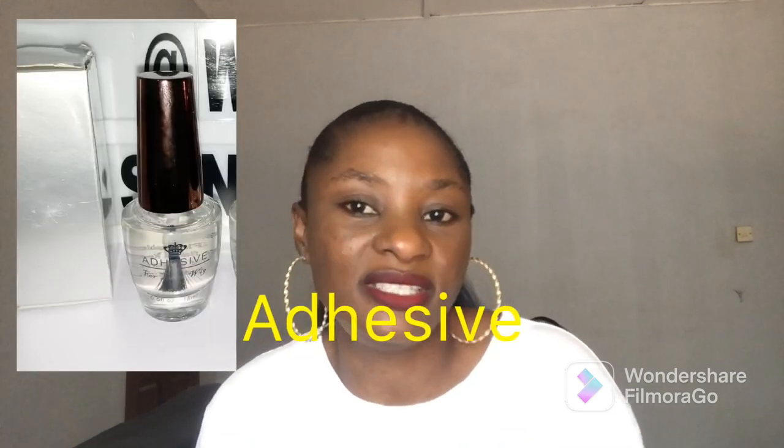You can go for BMA Glue if you have the patience to use it, but I don't really recommend it for beginners laying their frontal.